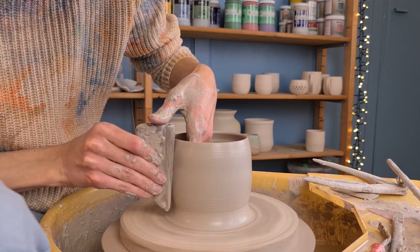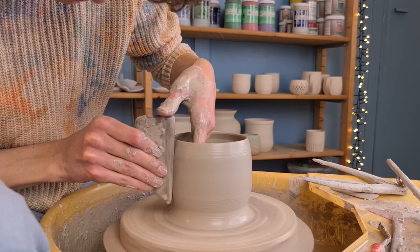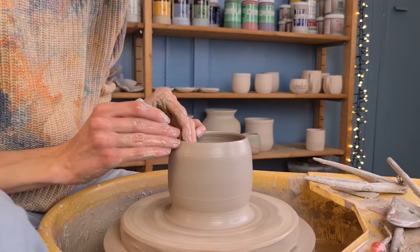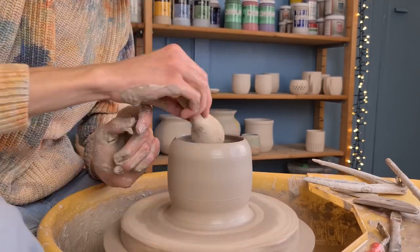I wanted the middle part of the pot to be straight, so I held a wooden rib next to it and pressed the clay against it. You can of course make the pot any shape you'd like. After this, I bend the rim a bit more inwards.